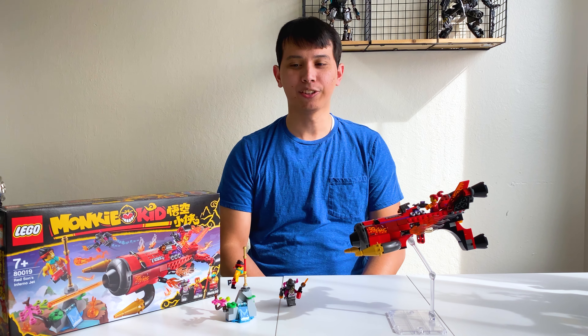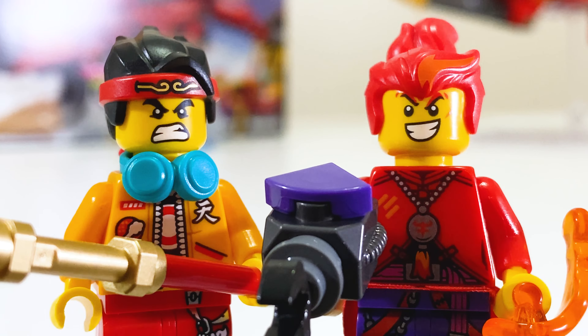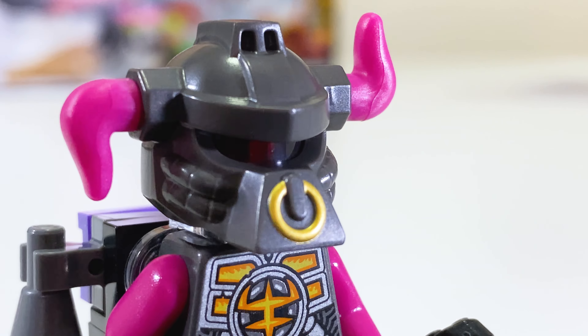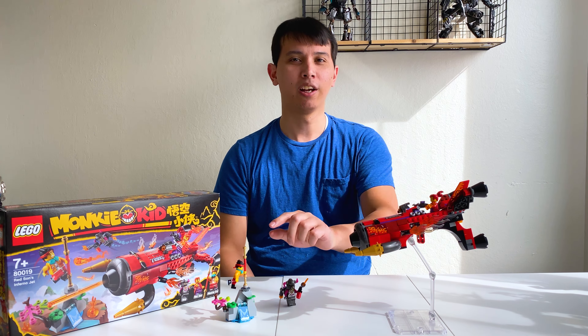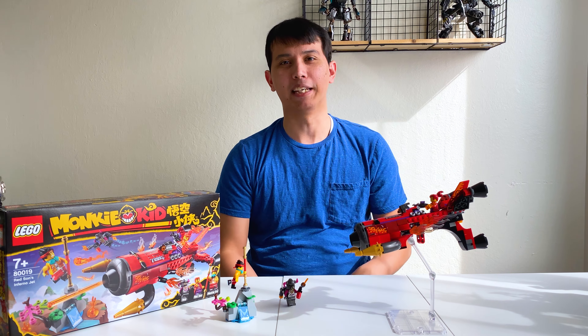The set comes with three minifigures: Monkey Kid, Bob, and Red Sun. I didn't realize it until later, but these minifigs have the exact same printing as they did in the first wave. I'm not sure about the alternate printing on the back of the head. Bob's got a little more gear than his fellow Demon Bull henchmen. Because there's no spider theming and MK has headphones, it feels like this is a holdover from last season, since all the other sets have MK with a different neck piece.